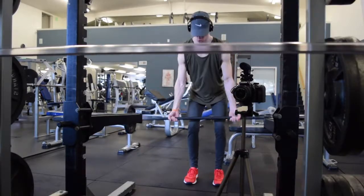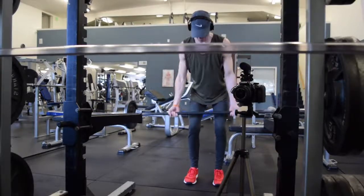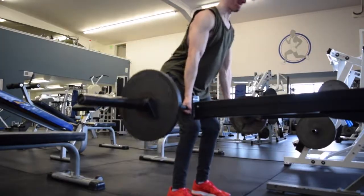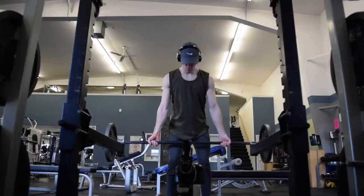Then we moved on to barbell reverse grip rows. I was pretty tired from the deadlifts and just not the most energized — I didn't take any pre-workout or anything like that. So I only did three sets: 95, 105, and 105 again — all sets of 10, three sets of 10.